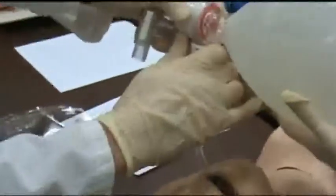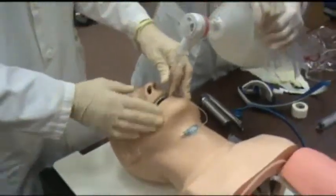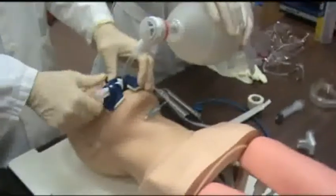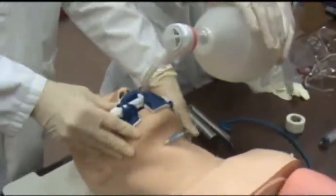Using the end-tidal CO2 detector — capnography — you can confirm correct tube placement. These are usually computerized these days, but some providers still carry the colorimetric type. Then you secure the tube using a commercial device or tape, wrapping it around to hold the tube securely in place.